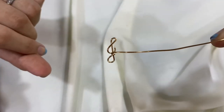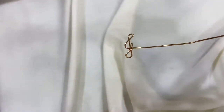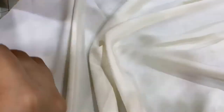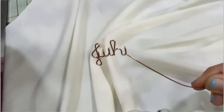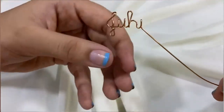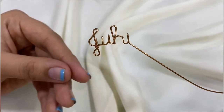This is the letter J and I'm just going to fast forward this because it's very self-explanatory — I'm just bending the wire and turning it into my name. Hey guys, I'm back and look how cute the name turned out! It says Juhi — it's my name. And since I'm making a video, I'm going to add a small heart at the end just to make it look a bit more beautiful.